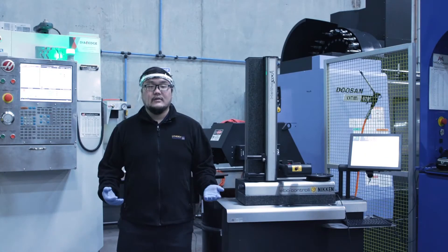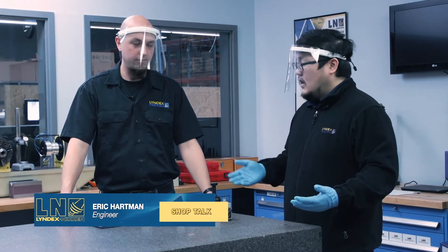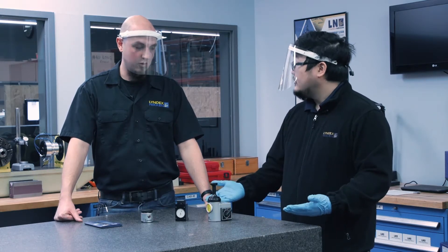Before moving forward, let's talk to our resident engineer about the other methods of machine tool setup. We are in the inspection room with Eric. Eric, thanks for coming. You have these tools in front of us that are used to set up tools — can you explain more in detail how they're actually used?